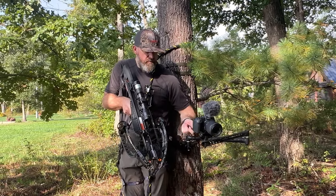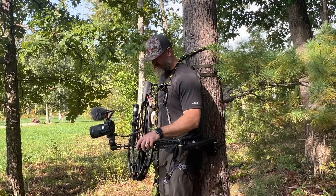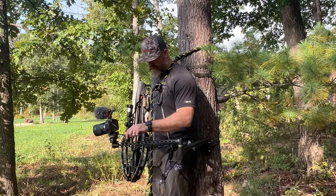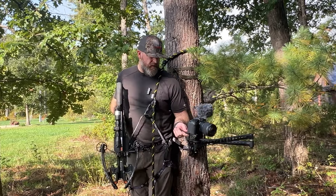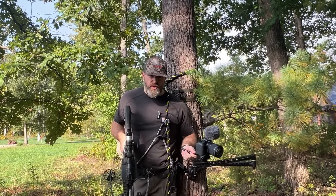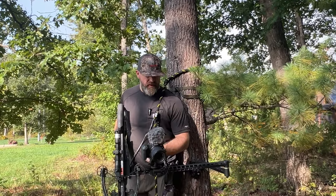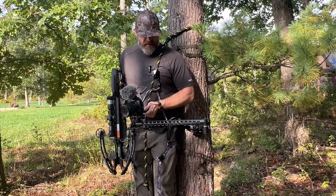Without having a lot of movement in the tree, that's why I love this stiff arm from Fourth Arrow. I will link all this stuff in the description below for you to be able to pull those things up and see what we use for our solo hunts.